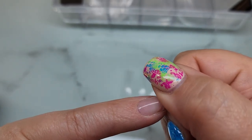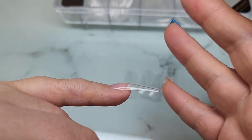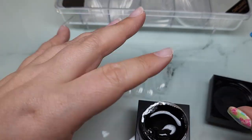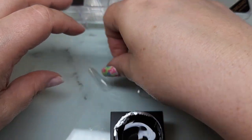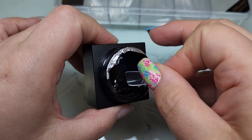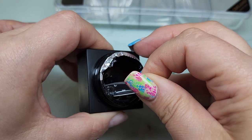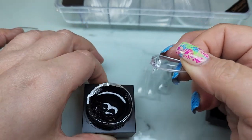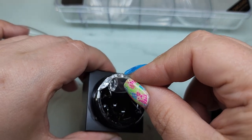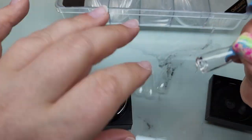This sucker is on there tight with just that flash cure — it's not going anywhere. I didn't quite have enough gel on this tip and it didn't go all the way down to the very tip of my nail. On the next one I got too much, so there is definitely a learning curve on how much glue or gel to apply. It just takes a little bit of practice.